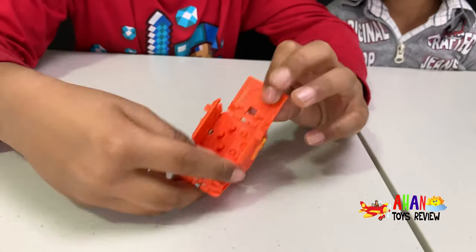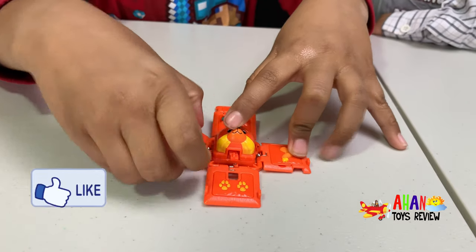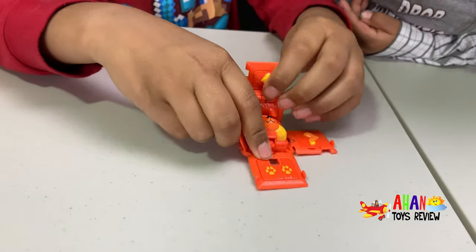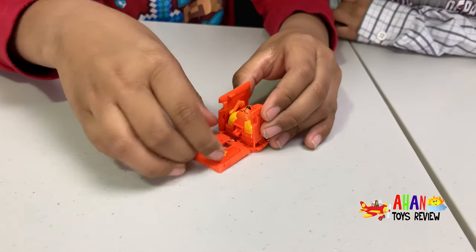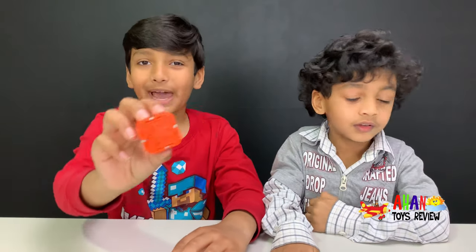Second step: we have to flatten the body out like this, then we have to fold the sides up — first the top, like this, and then that, and then that. Now the Koroba is ready for battle.